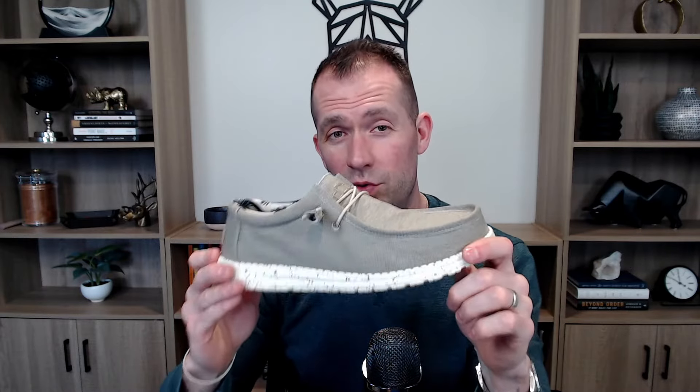All in all these have been incredibly comfortable — I've been shocked. Like I said, I got a second pair. If you're looking for a lightweight, comfortable pair of casual everyday shoes, these are probably going to be a good fit.